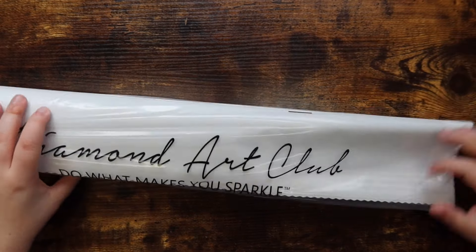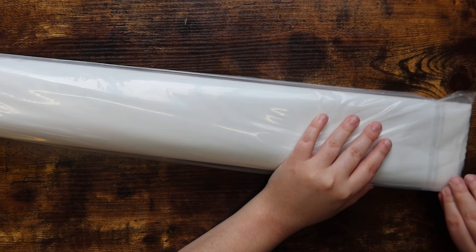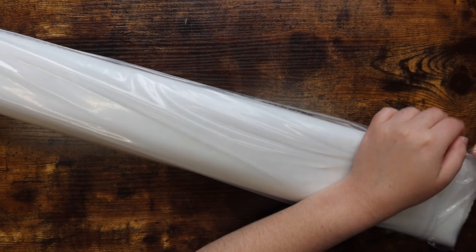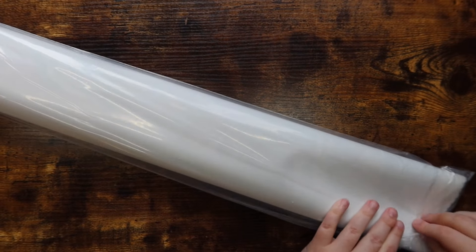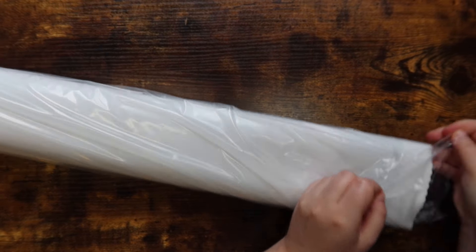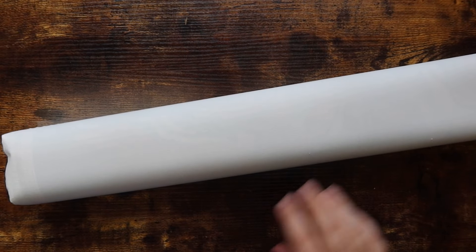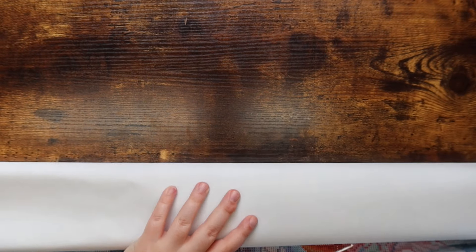Every Diamond Art Club kit comes in a branded bag, so let's go ahead and open this up carefully because I have to put it back. Hopefully this one won't be too challenging since it's not as big. Opening it up now — there we go.